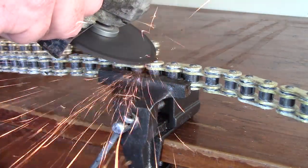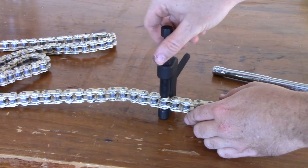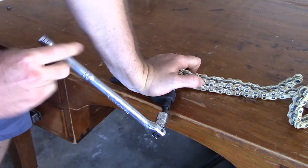Before putting on your new chain you'll probably need to cut it down to the correct size. Use the same techniques that you just did for breaking your old chain — grind down the rivet and push the pin out.